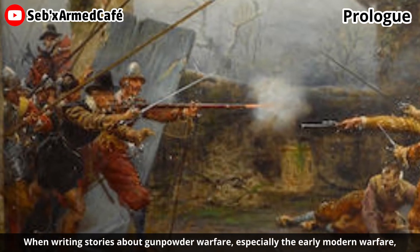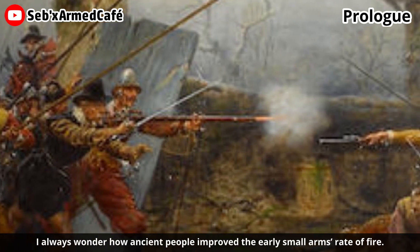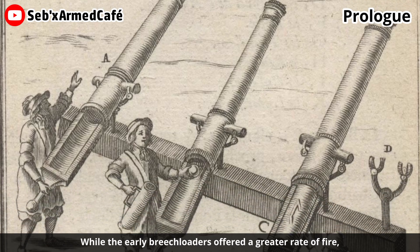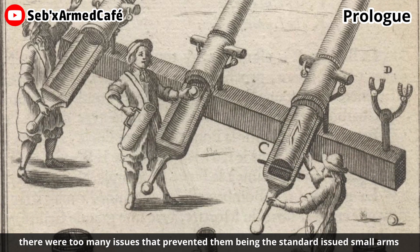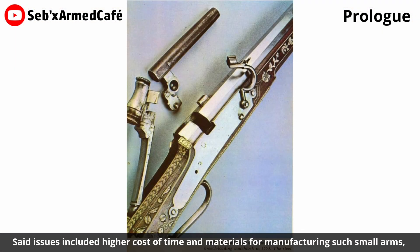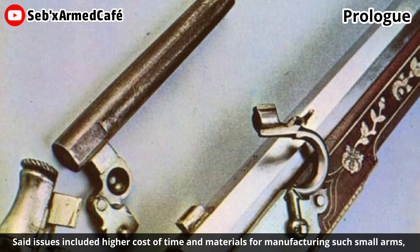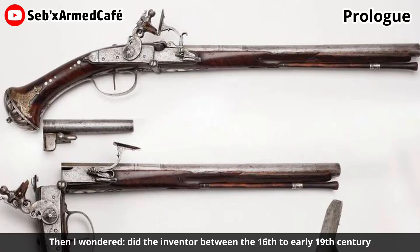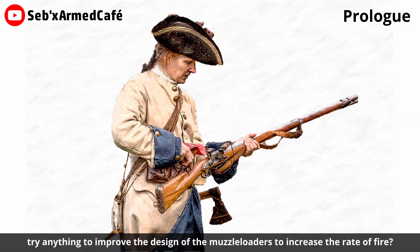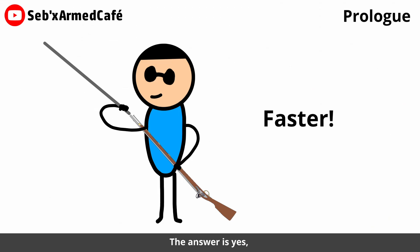When writing stories about gunpowder warfare, especially early modern warfare, I always wonder how people improved their early small arms' rate of fire. While early breech-loaders offered a greater rate of fire, there were too many issues that prevented them from becoming the standard issue small arms in most militaries worldwide. Said issues include higher cost of time and materials for manufacturing, and most importantly, gas leakage. Did inventors between the 16th and early 19th century try anything to improve the design of muzzle-loaders to increase the rate of fire? The answer is yes.